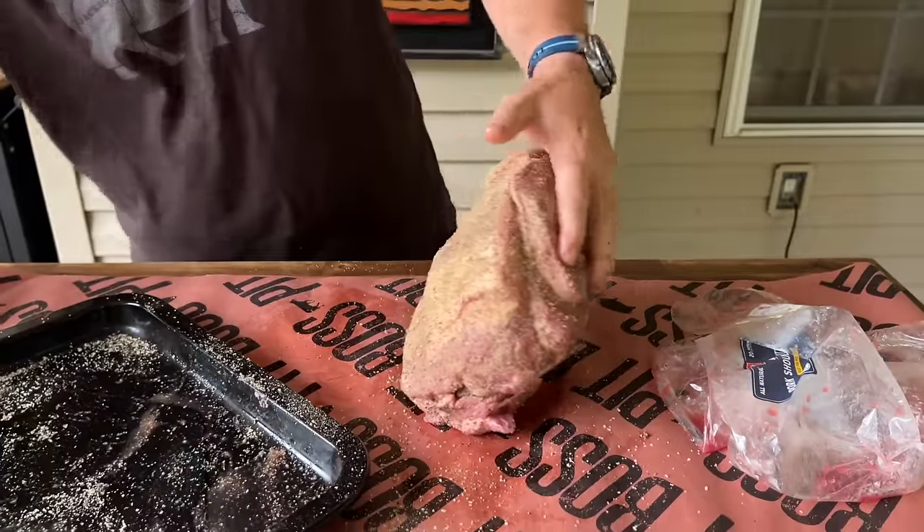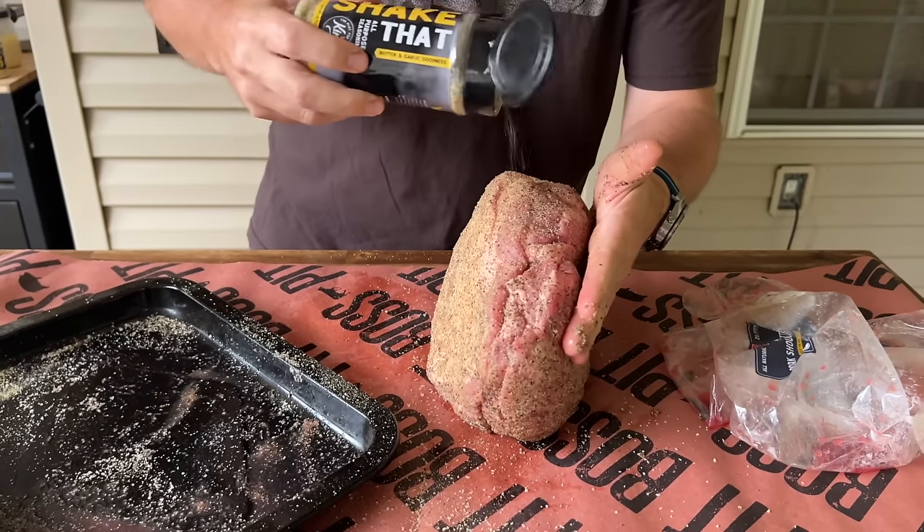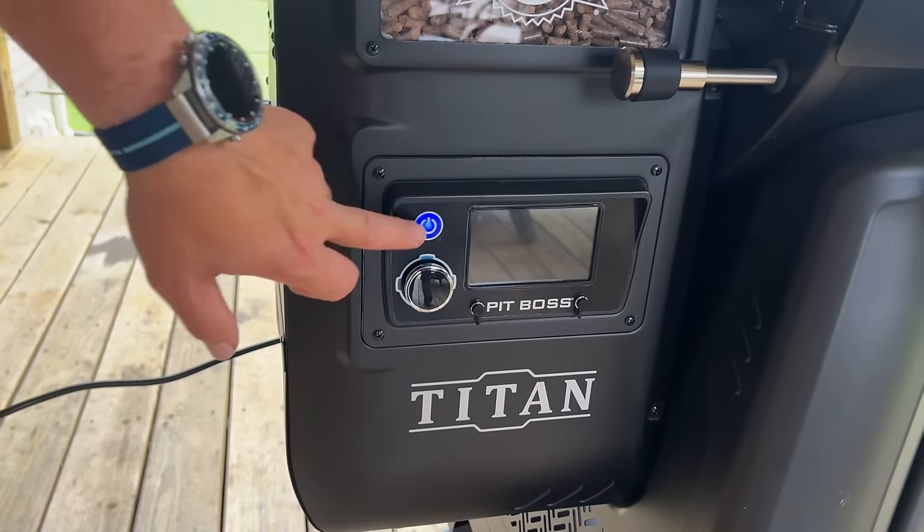Alright, just like that — we got all the sides worked in and we're going to let this pork butt sweat a minute while our grill gets up to temp. Just want to show you the process. Let's power it on.